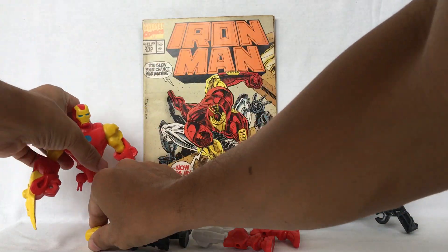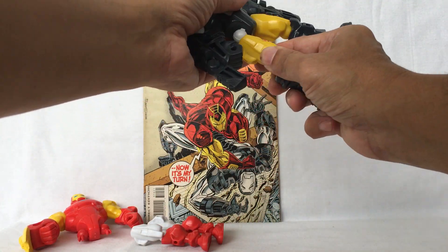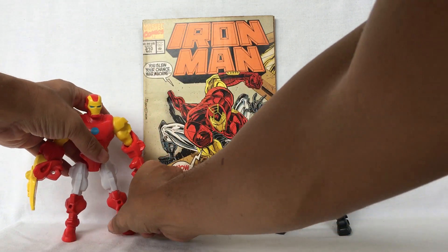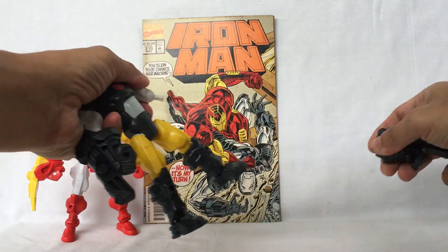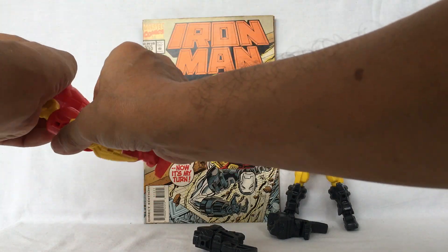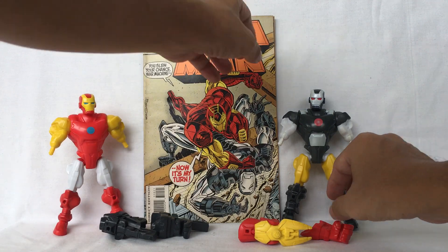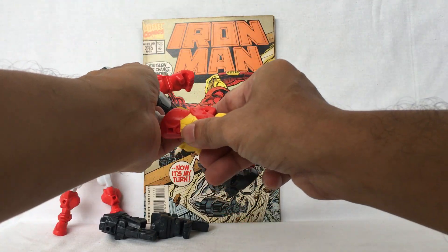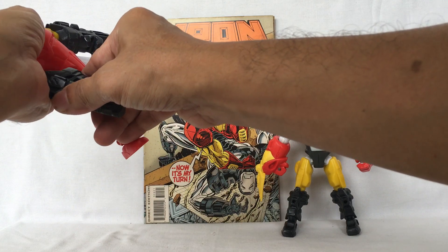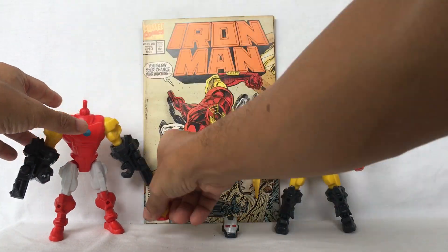Now for the arms — take this off and these off, exchange this here and this here, and these here. Finally, the heads — take this off and exchange.